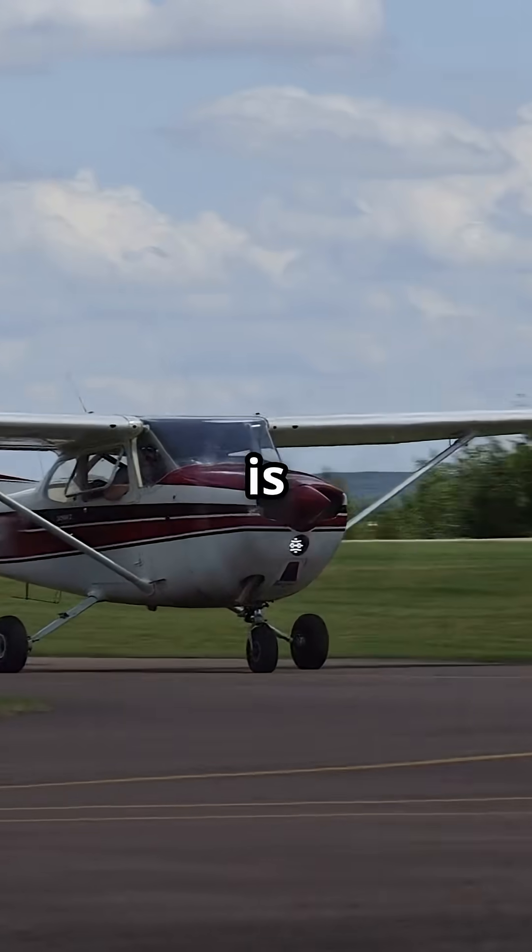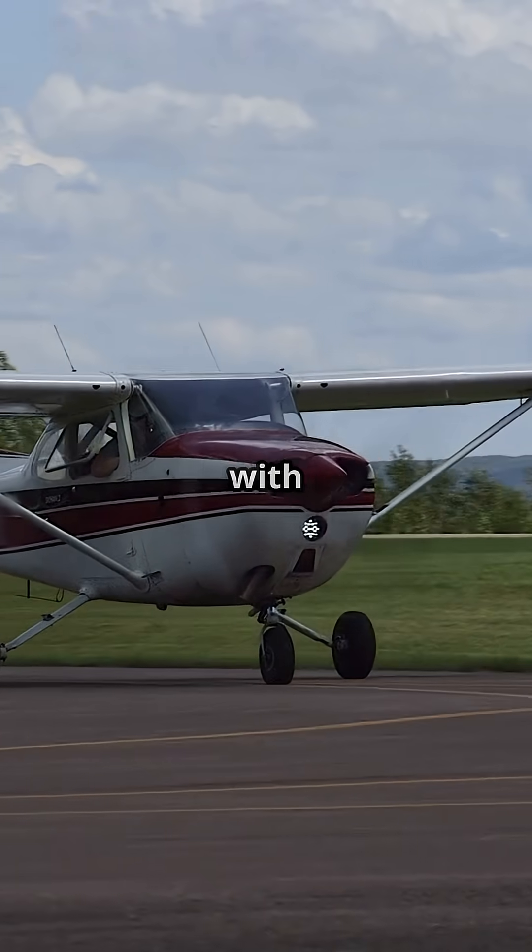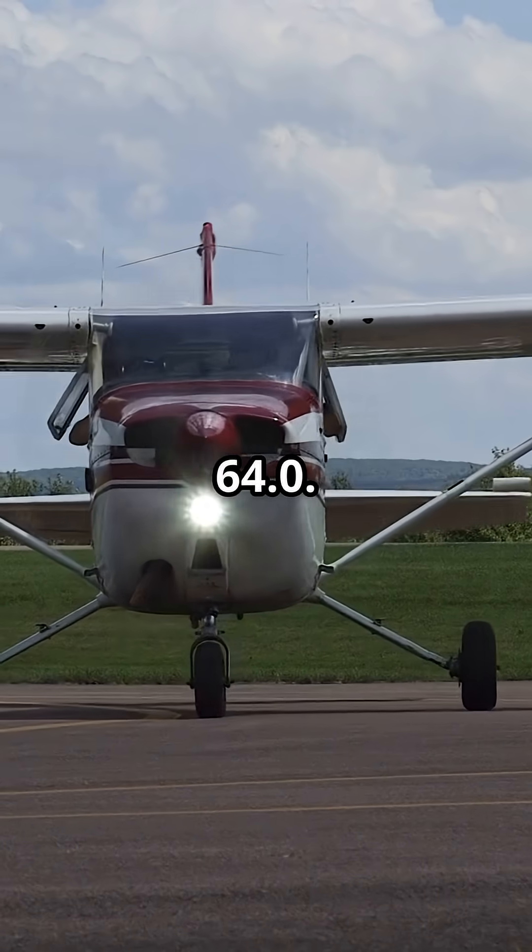Say your trainer's empty weight is 1,600 pounds, with a moment over 1,000 of 64.0.